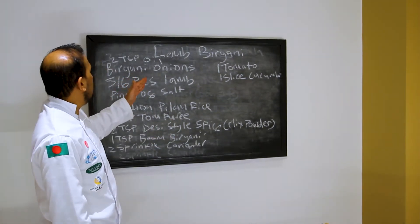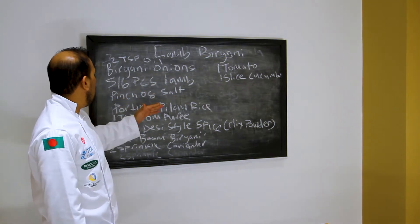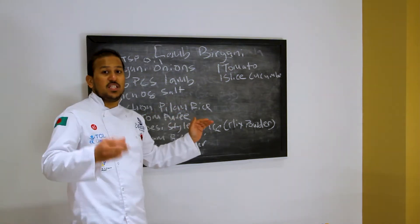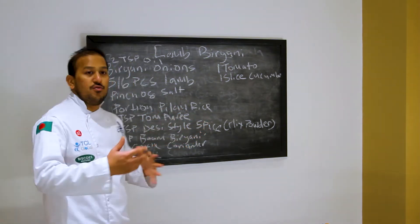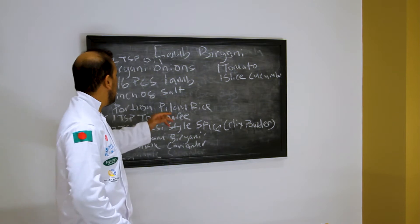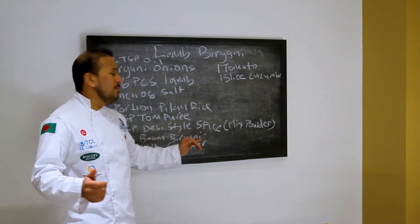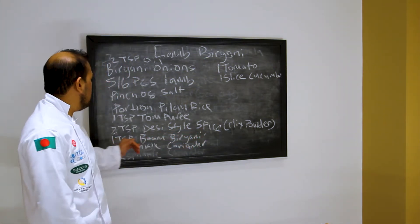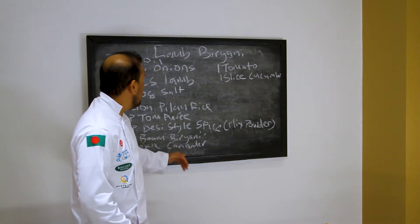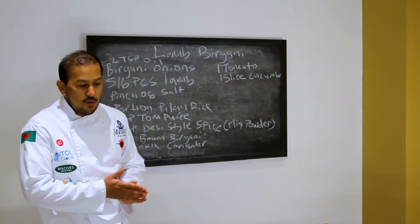What you're going to need is two tablespoons of oil, biryani onions, five to six pieces of lamb, a pinch of salt, and a portion of pilaf rice — pilaf rice tastes a lot better than boiled rice, though boiled rice is fine for dietary requirements. Also one teaspoon of tomato puree, two teaspoons of our desistar mix powder, a teaspoon of biryani spice, two sprinkles of coriander, one slice of tomato, and one slice of cucumber for decoration.